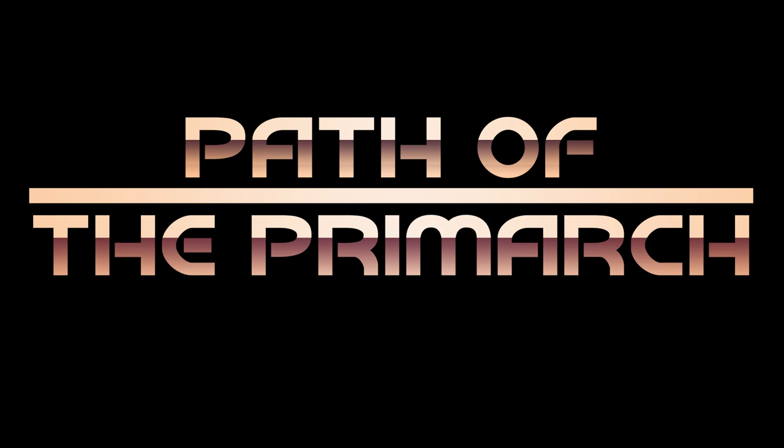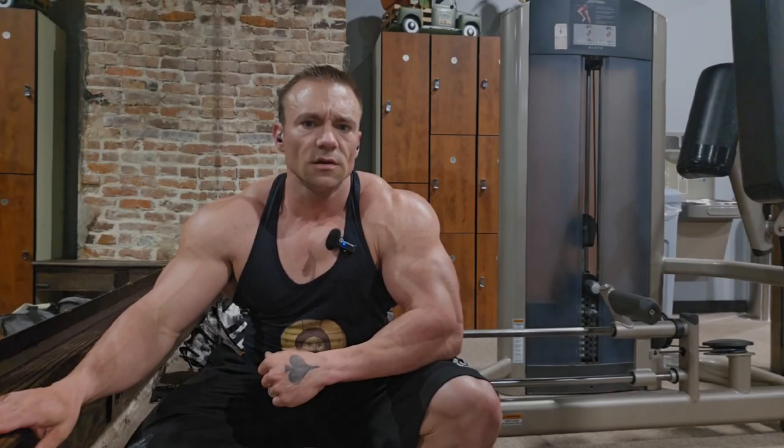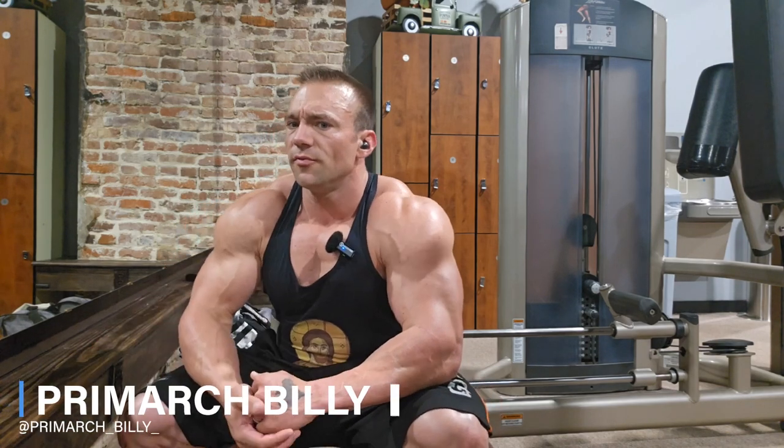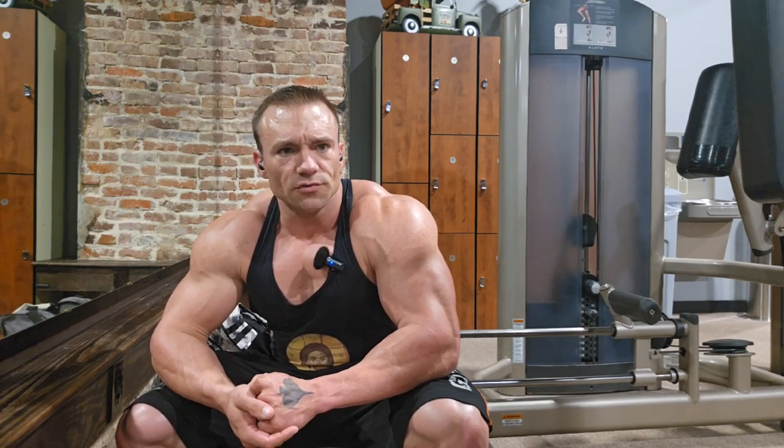All right, it is Monday, September 16th. Tomorrow will officially be the first day of prep for MPC Nationals in Irving, Texas, where we're going to shoot for our pro card.